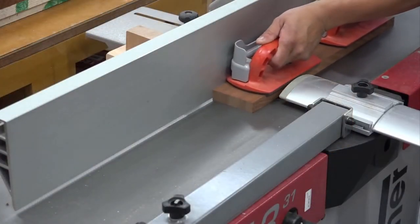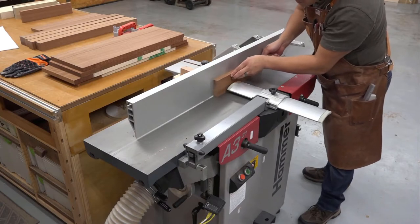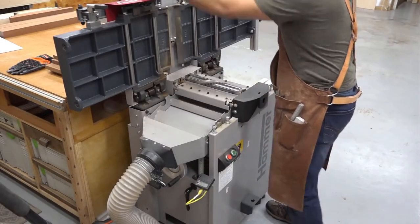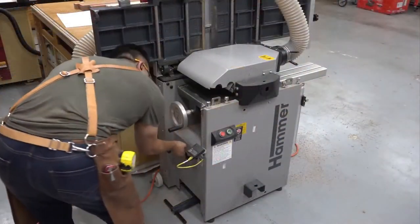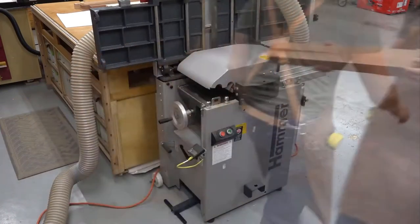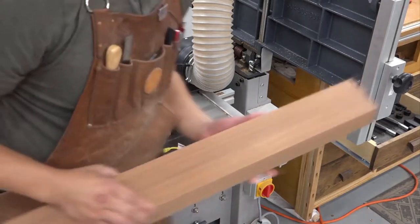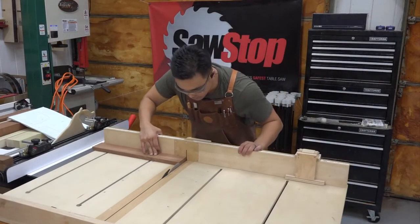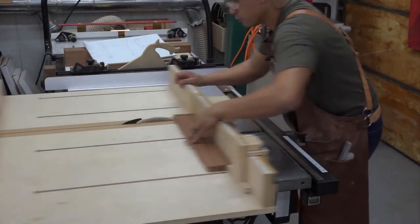I'll then go to the jointer to flatten one face and one perpendicular edge, and then plane down to final thickness and width. I get a lot of folks interested in planer/jointer combo machines asking me how much of a nuisance it is to switch between jointing and planing — in my case as a one-person shop it's a non-issue. I batch out all my parts on the jointer before switching into planing mode; it takes all but a minute to switch over. As I run material through the planer I like to gang together multiples of the same part — it saves time and gives a really consistent product. I also milled up some test pieces out of spare poplar. Finally, once everything is square and parallel from the milling process, I cross cut the parts on the table saw with my cross cut sled.